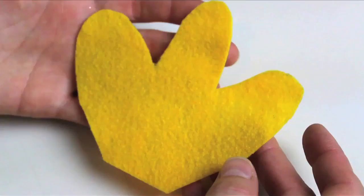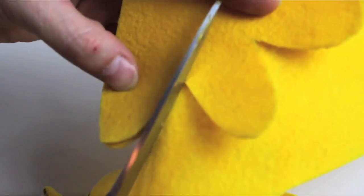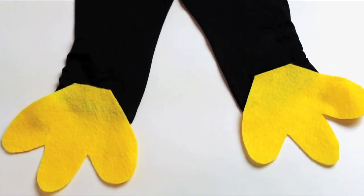Hello, I'm a penguin! For the feet, cut out webbed toes out of your orange felt. You'll want to trace these out first, then cut together so they match.